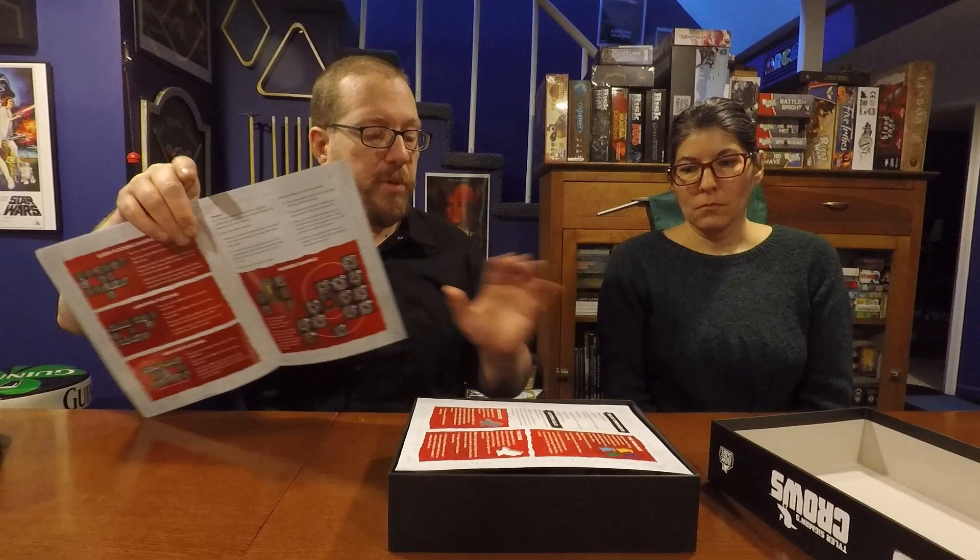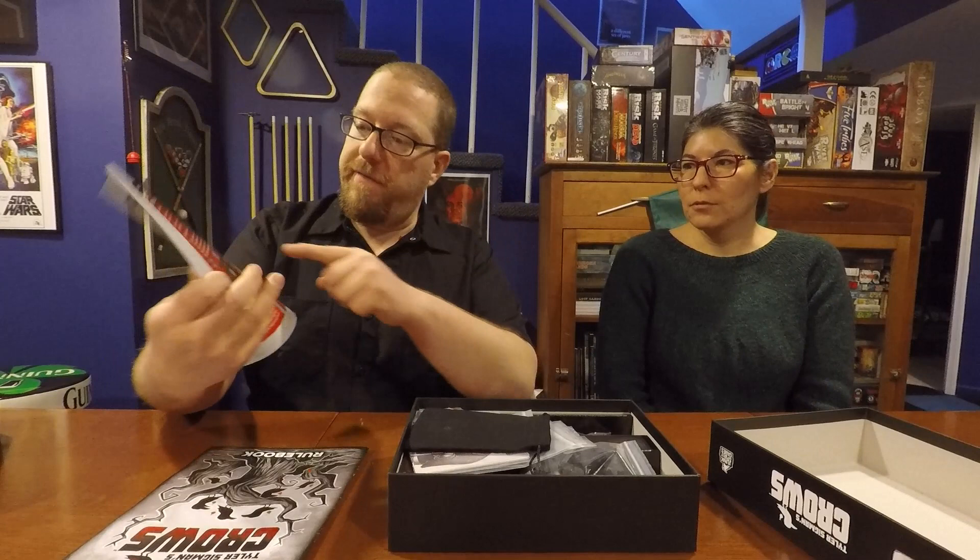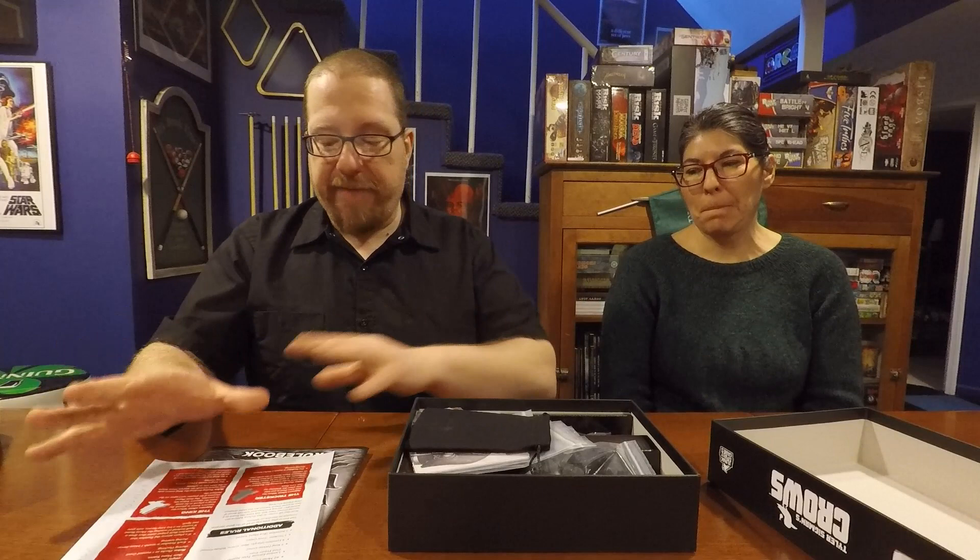The rulebook really helped me understand especially the more complex concepts, like how to deal with a murder when a murder of crows happens — there's a diagram showing how to spread the crows. In the collector's edition, there are a bunch of extras, including four extra modes of play, which is kind of crazy and awesome. One of them is a solo mode that's kind of like a puzzle.